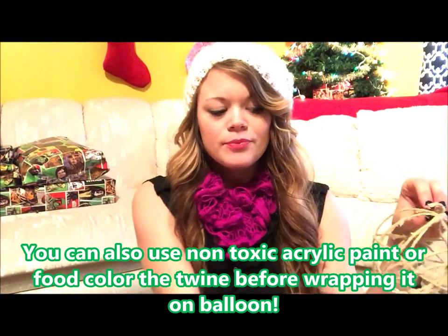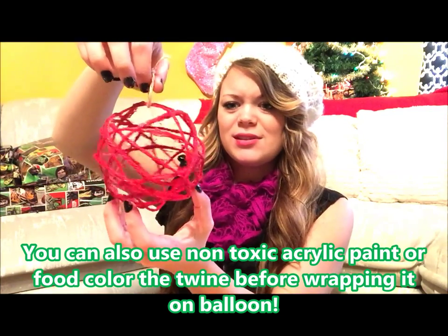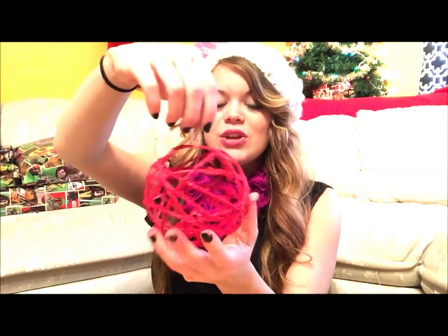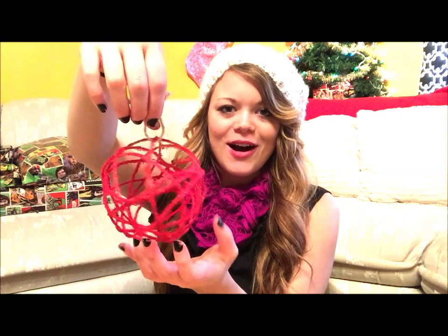Then you can use your spray paint. I got a bunch of different colors — this is my red one, and it turned out really cool. I love it so much; it just looks so crazy and awesome. You can make so many different colors of these — they're so beautiful. You could also put extra glitter on them: when they're in the glue process and it's still wet, you can sprinkle extra glitter on and it looks so fancy and pretty. These are just perfect for your tree because you can make them any color you want.